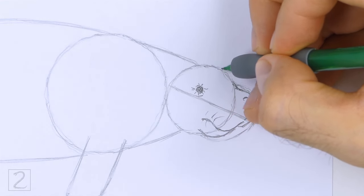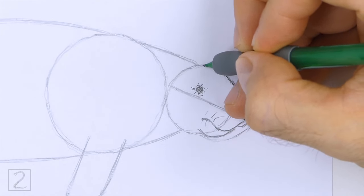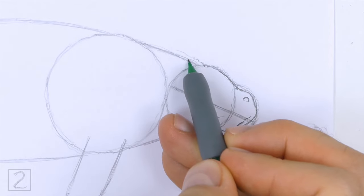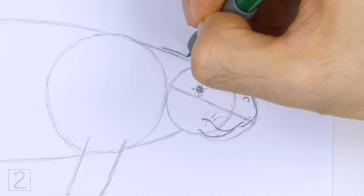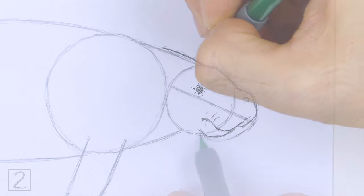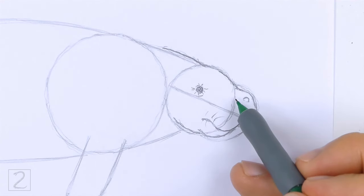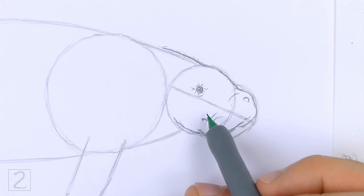Use the initial circle as a guide to draw the rest of the head. Darken the top part of the circle to create the top part of the head. Darken the guide to the left to complete the top of the head. Darken the bottom part of the circle to create the bottom of the head. Add a few more lines inside the head to create more creases.